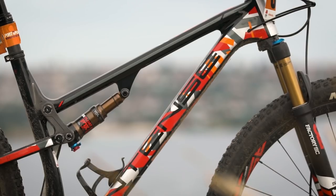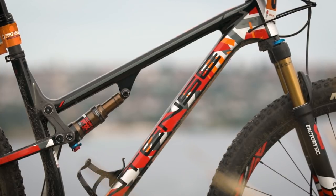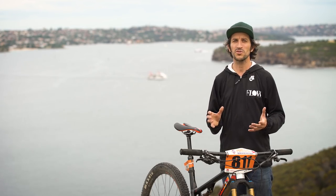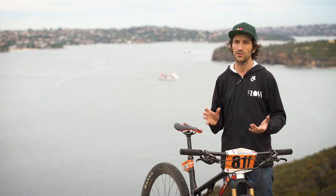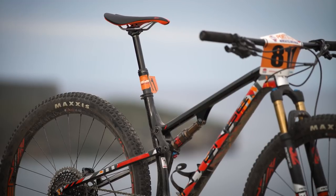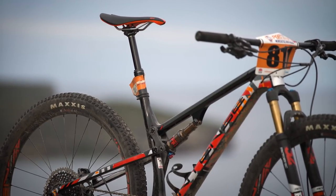Intense as a brand obviously have a real pedigree in the downhill side of the sport — when you think about people like Sean Palmer and iconic bikes such as the M1, you don't tend to associate this brand with cross-country racing. The Sniper XC is their first full-blown cross-country bike in a little while. It's 100mm of travel front and rear, and it's filthy light — this one comes in a little bit over 10 kilograms, which is really good considering it's running a dropper post and proper tires.